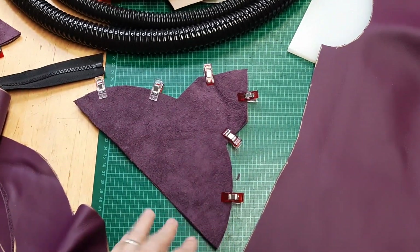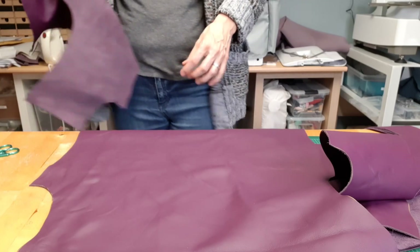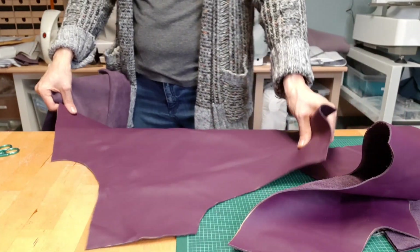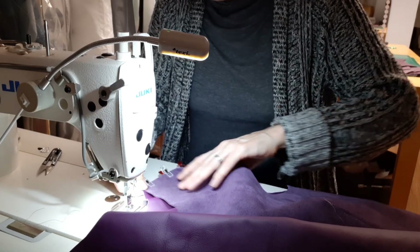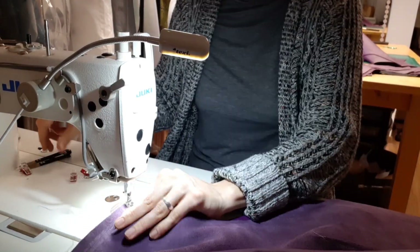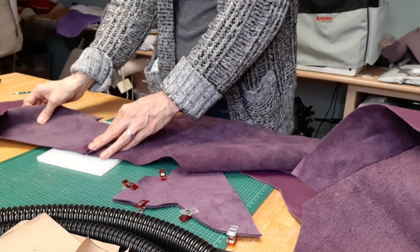These weird shapes are the shoulder flaps that go also into the armhole. Next I stitched the shoulder seams. I'm thankful for my strong Yuki machine — I only used a teflon foot and everything was fine. I could not use an iron on this project, so I used a hammer to try to make my seam allowance a little bit more flat.